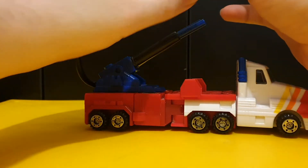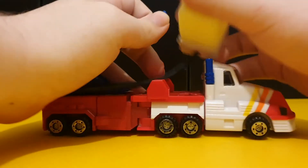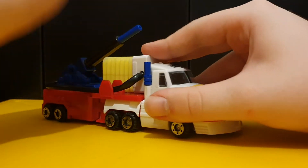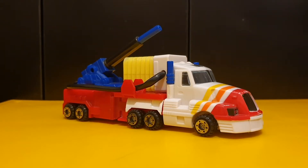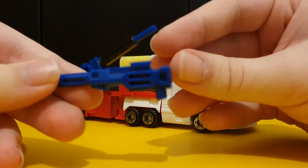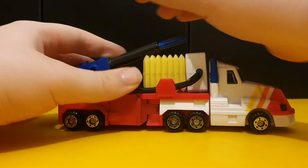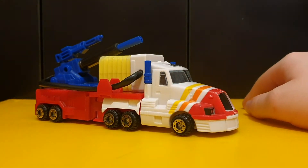You can store all the Laser Prime missiles in the trailer. And then I just like to put the little hose thing through there. Another accessory that this guy has is this gun - it's just a little blue gun, doesn't really do anything aside from giving it a bit more weaponry. But it can go on top here if you want it to.